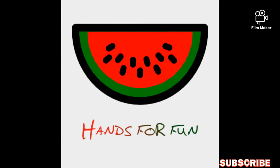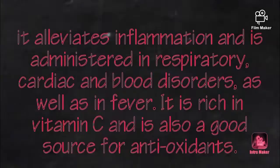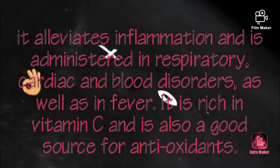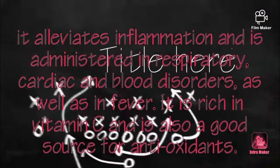Assalamualaikum warahmatullahi wabarakatuh. Welcome back to my channel, Hands for Fun. Today we are making Grewia Joes, which is Falsa. Falsa is easily available in the market and it is very refreshing.